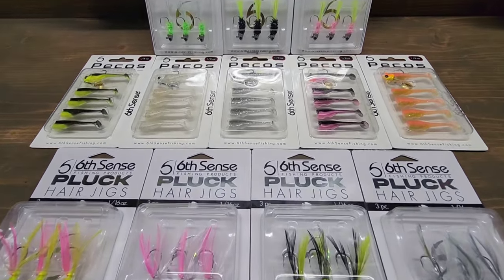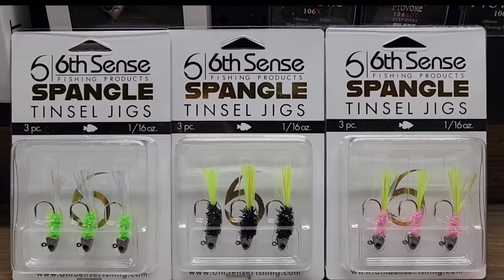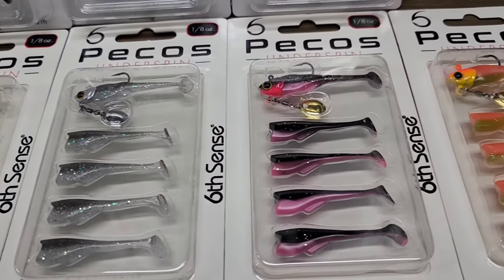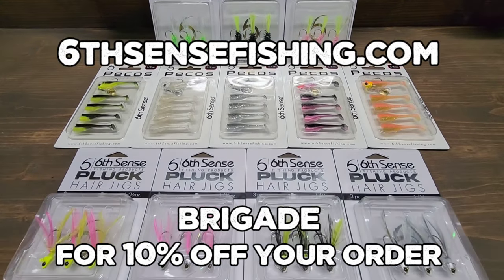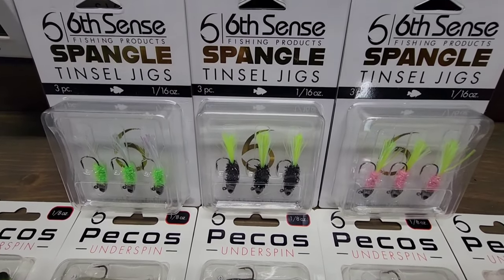I'm excited to announce that Sixth Sense Fishing just released their Panfish and Crappie line — Tencel jigs, hair jigs, underspins, everything you need to catch some slabs, available in awesome colors and the quality and selection that Sixth Sense has become known for. Put some in the boat. Go to sixsensefishing.com and use the code BRIGADE to save 10% off your entire order. It really helps support the channel, so go check them out and let's get on with the video.